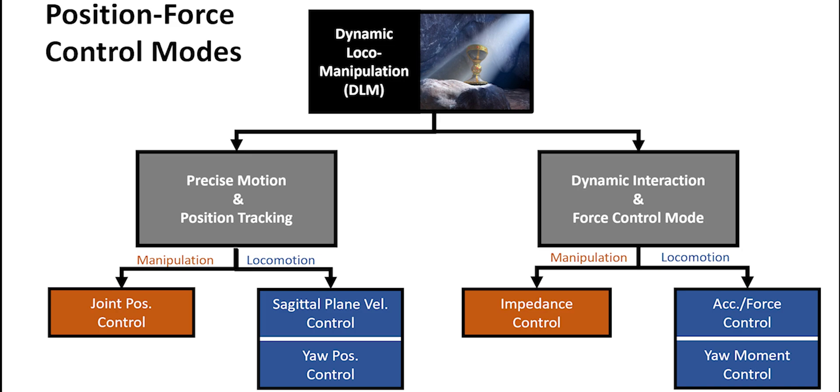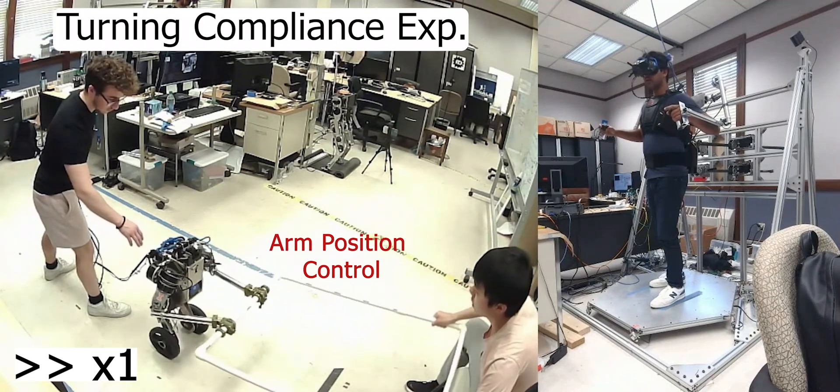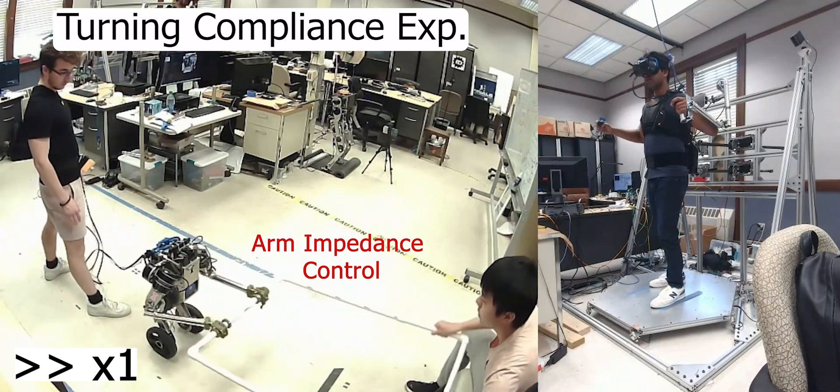Our methodology consists of using motion force control modes for telemanipulation and telelocal motion. An operator controls the robot and switches between the control modes at their discretion. Initially, arm joint position control enables precise end-effector motion tracking, a stiff interface for the human collaborator, and here resists rotation.